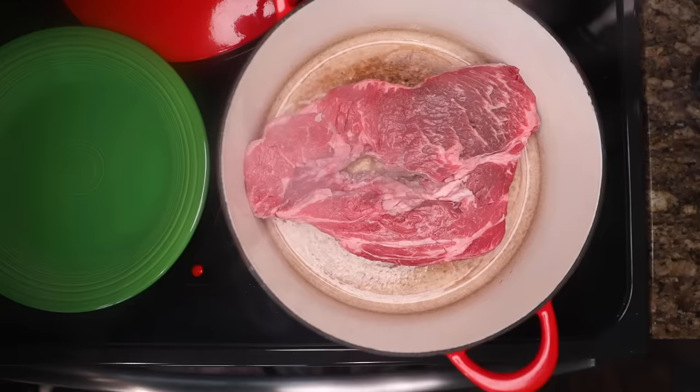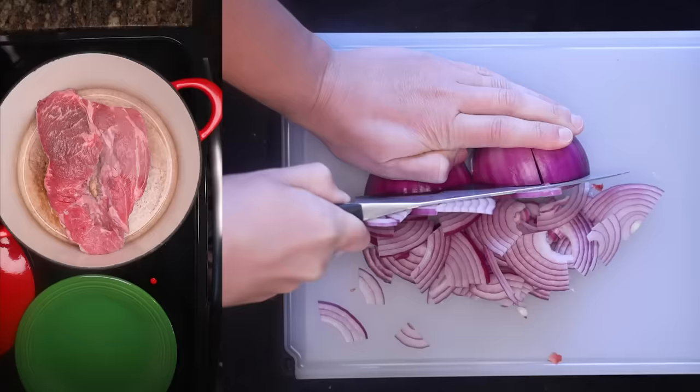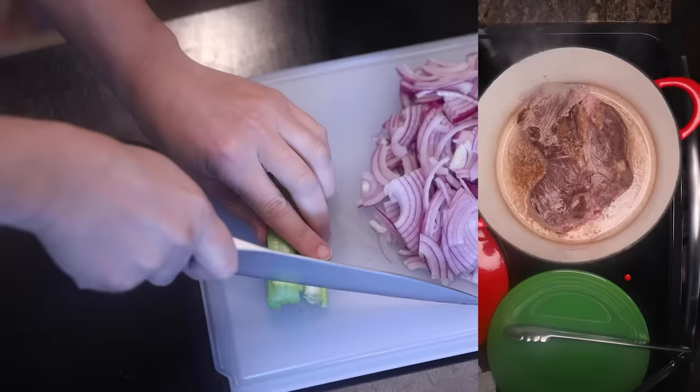The meat will brown on medium — just give it time — during which you can cut up a big onion. I often like to do thin quarter circles for thick stews, because those little strands act like structural mesh in the finished gravy; they hold everything together. When you can peel the meat off the surface without it sticking too hard, it's ready to flip. And if you've got a stick of celery around, that's nice to put in — I have to get the pieces really small to hide them from Lauren; she doesn't like celery.